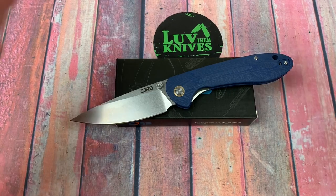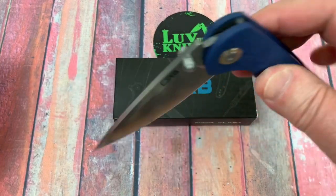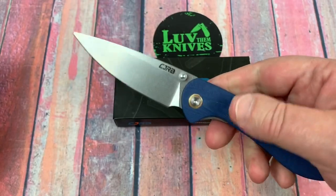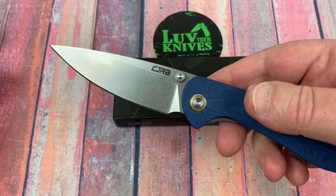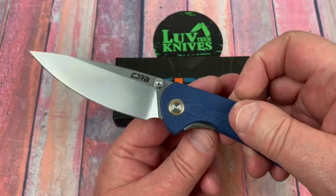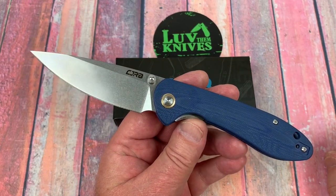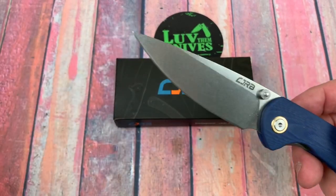We've got CJRB. This is the Feldspar. I didn't really pay much attention to this knife when I saw it online, so I kind of just didn't pick it up for a while. And I finally relented and got it because I was looking at the design and I'm going, this really looks sensible. I mean, this design looks sensible. Look at that blade shape.